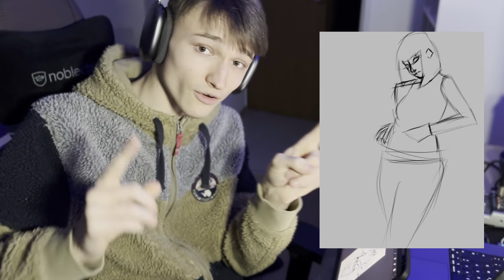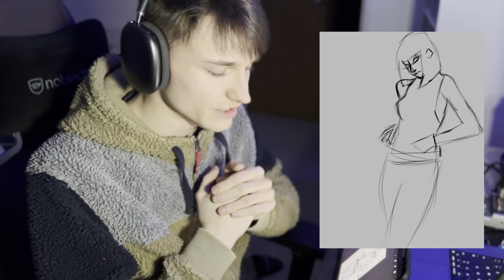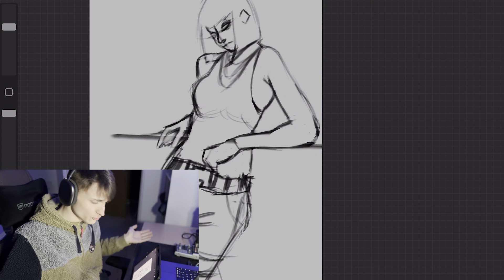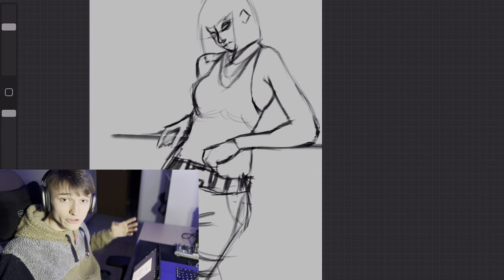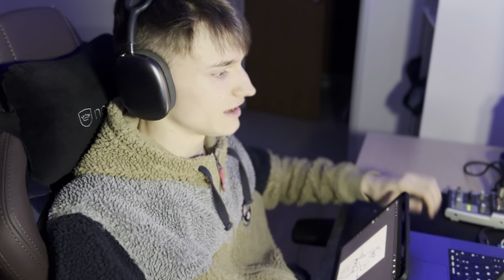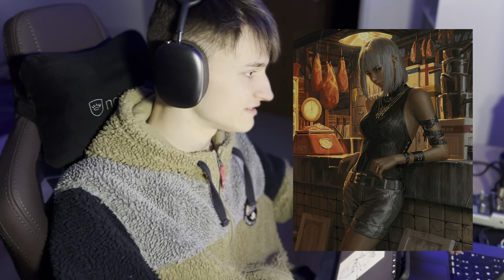And if you don't believe me that I drew this, here is the timelapse for that. I was just practicing and I thought, you know what, I'm gonna do it like a draw with me, because you guys wanted it. I made a poll on YouTube. So as you can see, I have here this kind of Guways reference.